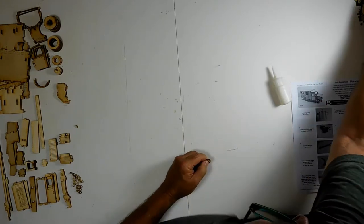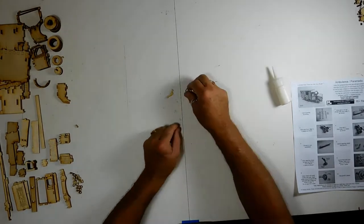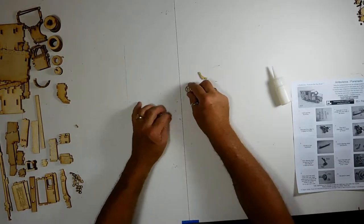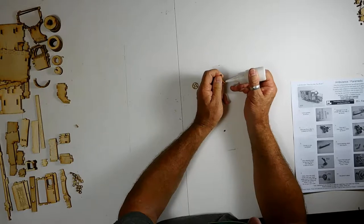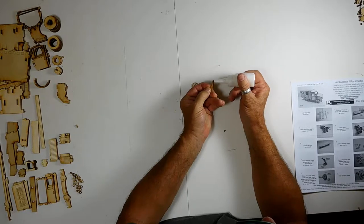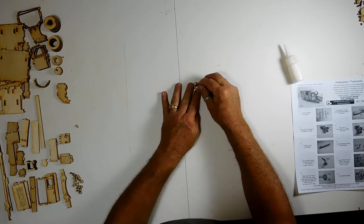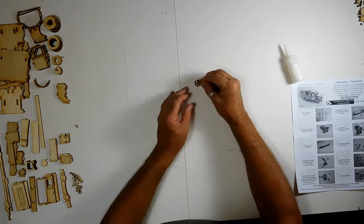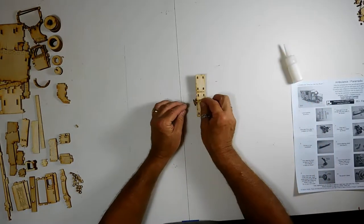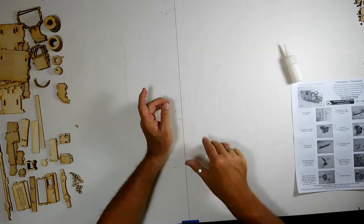Next is the steering wheel, which takes two pieces. Set the steering wheel down, put a little bit of glue on each side of the little tab, and then just set it inside. You can set it right on top of the gurney and let it dry — we won't use any of that stuff until a little later.